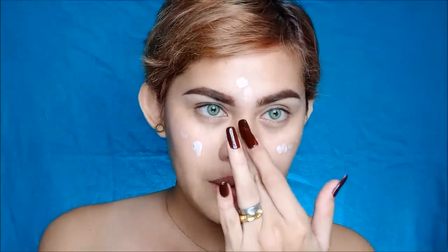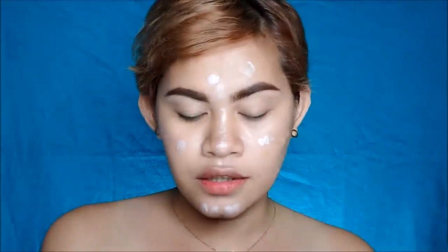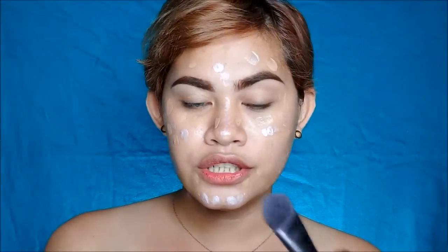We are going to use a Sleek Bare Kiss illuminator in the shade Monaco. Maglalagay tayo ng konti sa ating face — I think one pump is enough kasi nga mag-glowing tayo, hindi tempang china. Ilalagay natin sya bago tayo mag-apply ng foundation — iahalo natin sya sa foundation. For the foundation, this is the NYX HD Photogenic Foundation in the shade Beige Natural. Ishishake nyo muna sya bago i-apply sa face, then blend using a Cylene brush.